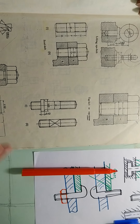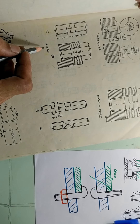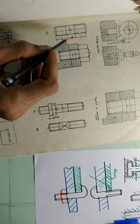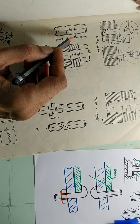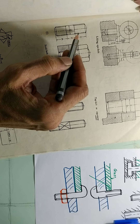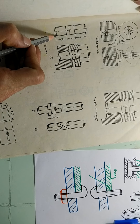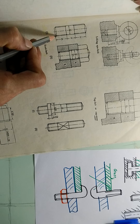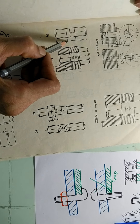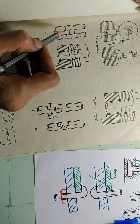Next is the stud. The next type of bolt is called a stud bolt. Now what you see here is this is a bolt which doesn't have a head. This is the body of the bolt of diameter D. On this body, threading is cut on one side of length M, and again threading is cut from the other side of length M, and the part in between is unthreaded. So there is threading on both sides and there is no head.